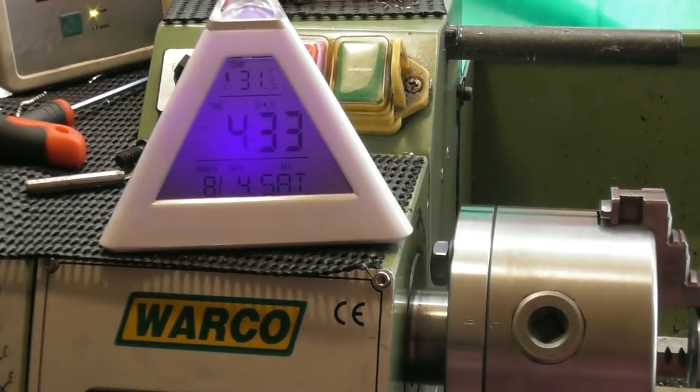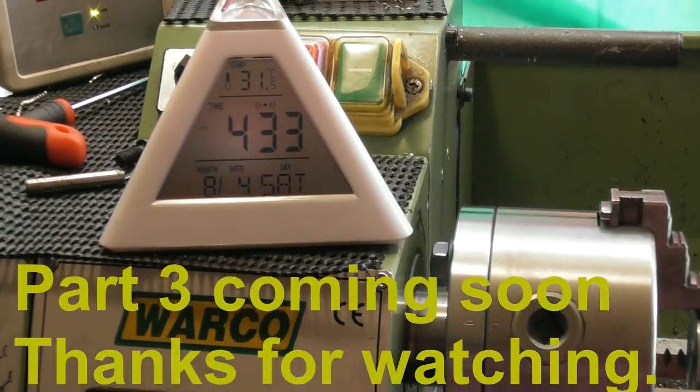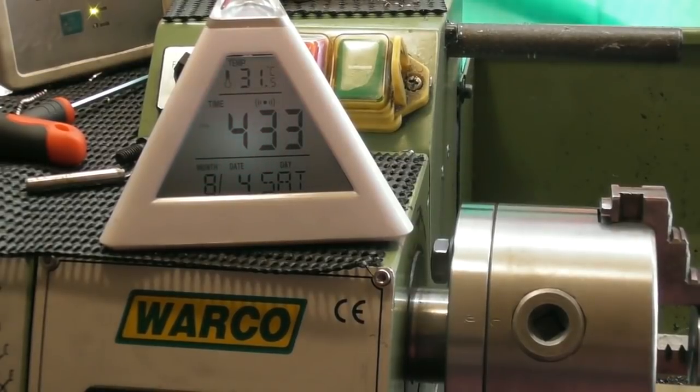So it's half past four, Saturday afternoon, 4th of August — 31.5 degrees here in the shed. The hot weather's returned. Not complaining — it's cold for long enough in the winter — it's just a little bit too warm for me to be working in the shed. Time to go and grab a cold one, I think.